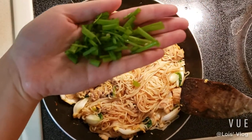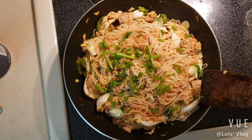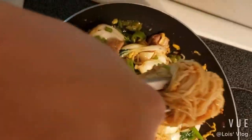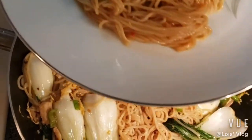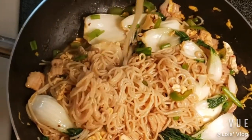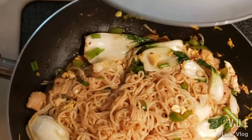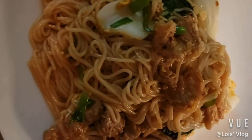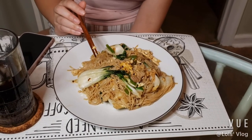We picked some green onion from the garden, cut the leaves about this long, and put them on the dish. Ta-da, dinner's ready! Let's put the noodles in the dish — pick up some noodles, some bok choy, and some meat. Here's our dinner for tonight. Comment and let me know how you think it turned out. Love y'all, thank you for watching, bye!